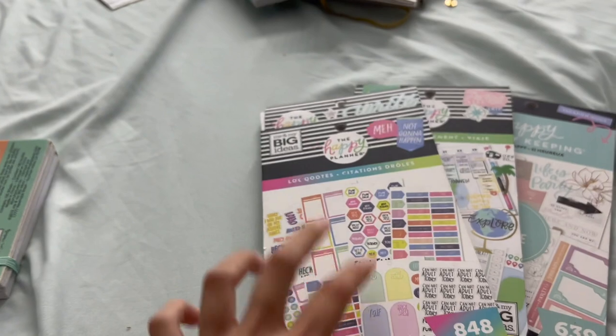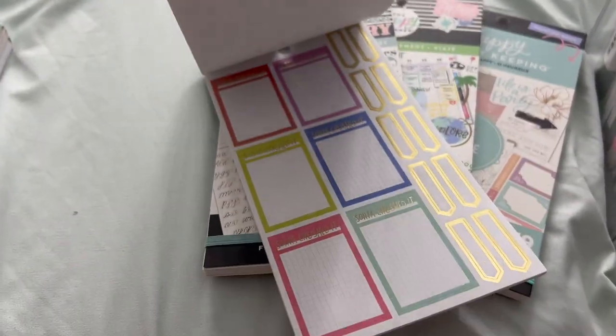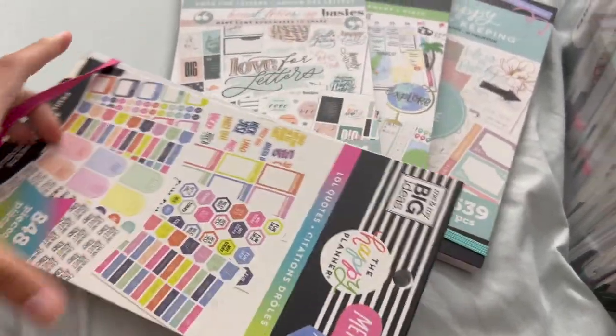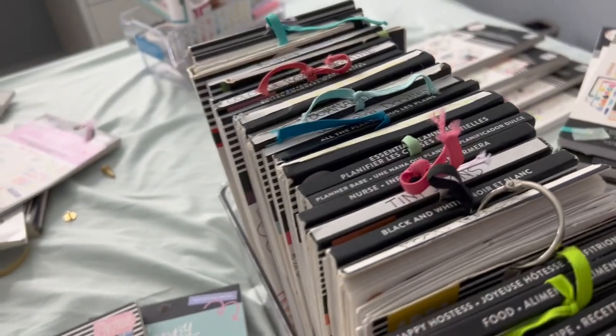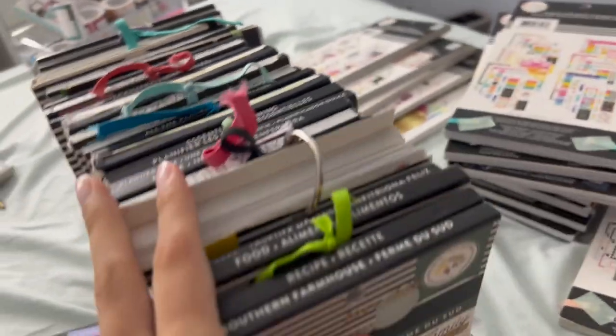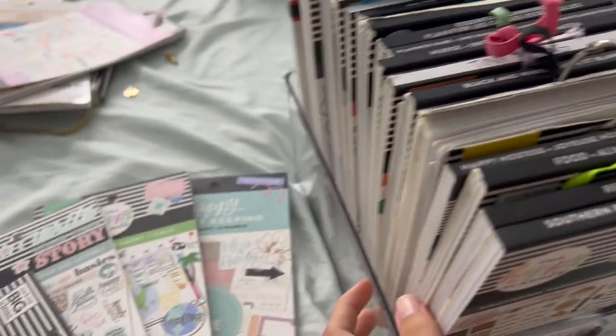I also thought about destashing this one. But after flipping through it I was like, no, it's cute — it has a lot of cute stuff. So I'm not going to destash this one. I guess I'm just going to leave it like this, and then I'll see if these fit in the next container.